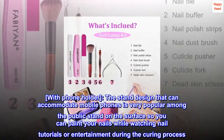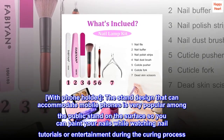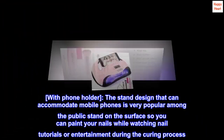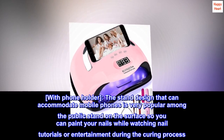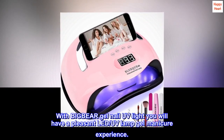With a Phone Holder, the stand design can accommodate mobile phones and is very popular. You can stand it on the surface so you can paint your nails while watching nail tutorials or entertainment during the curing process. With Big Bear Gel Nail UV Light, you will have a pleasant LED UV Lamp Gel Manicure experience.